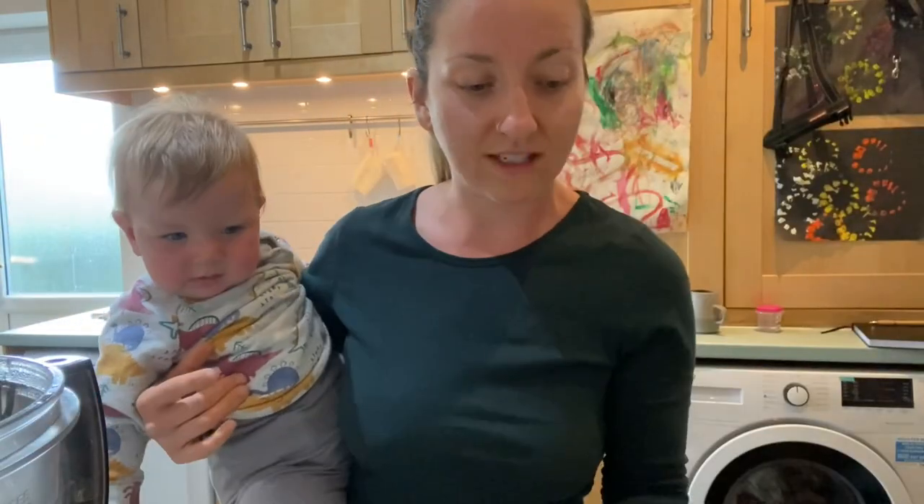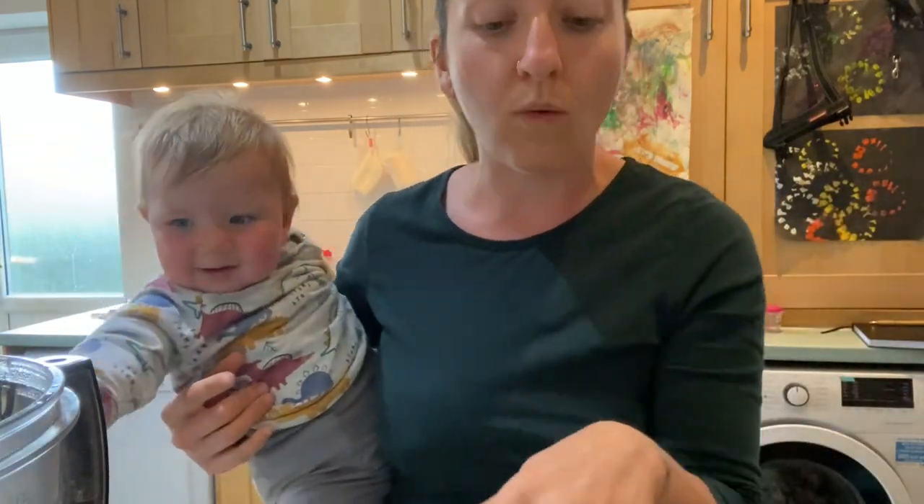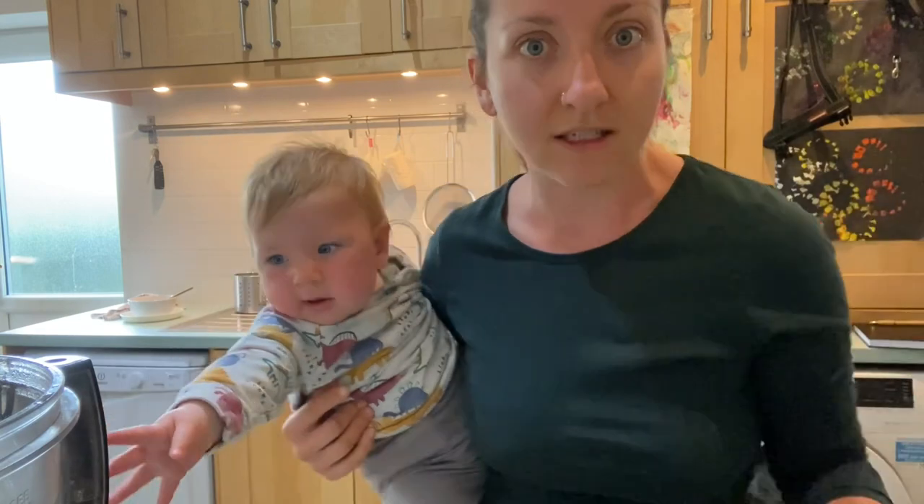That's going to be the liquid portion of what I'm using, so definitely keep the aquafaba whether you're using a tin or doing your own chickpeas — it really doesn't matter. Pop it in the food processor.